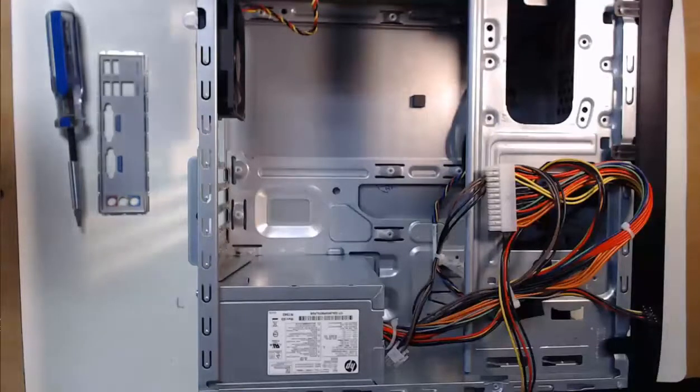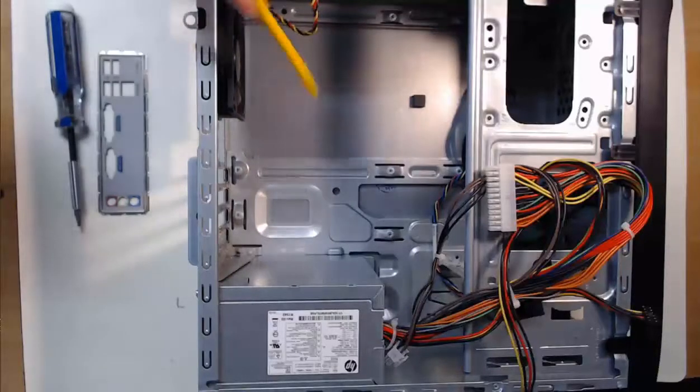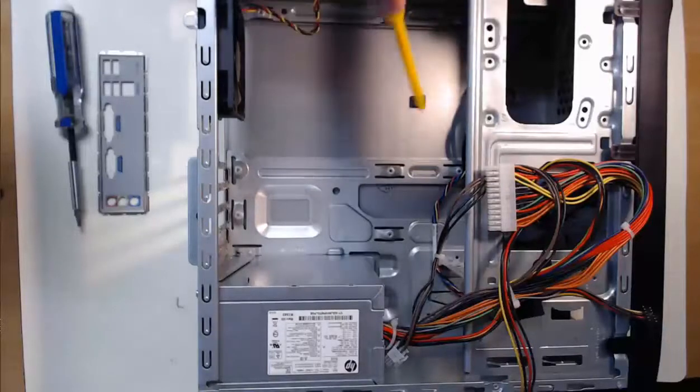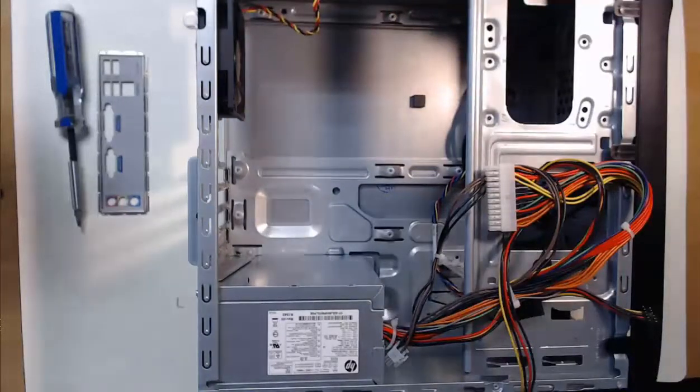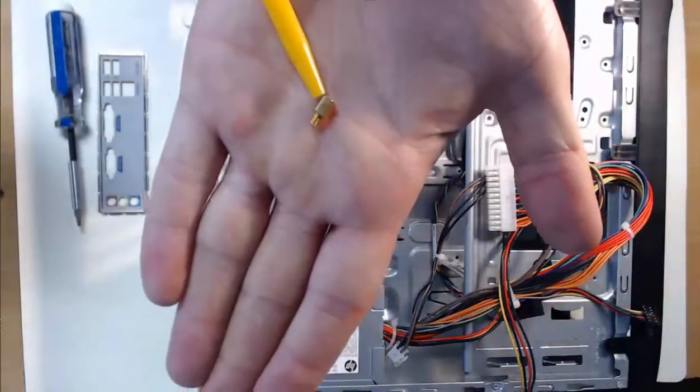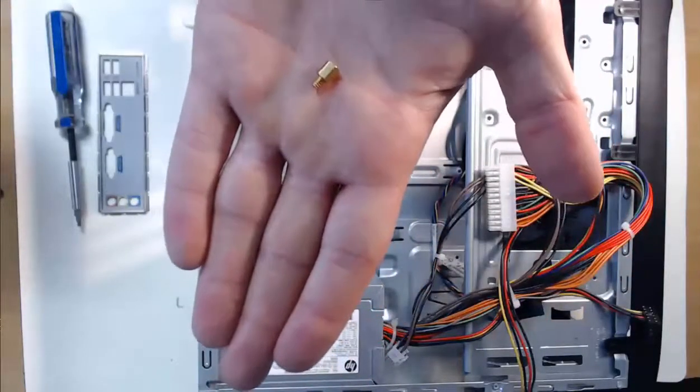Before we just place the motherboard in the computer case and call it a day, we first need to install the standoffs into our computer case. These standoffs will be used to secure the motherboard in place. Some computer cases will have built-in standoffs, like mine for example. Others, you'll have to take a standoff and install it yourself. These standoffs are commonly small, and you'll screw them in using an adapter that comes with the standoffs.